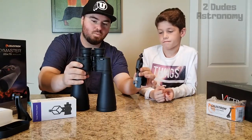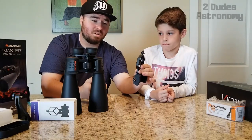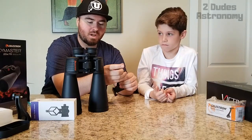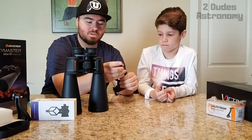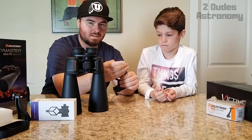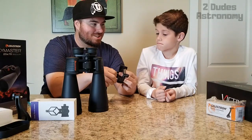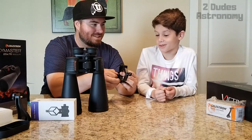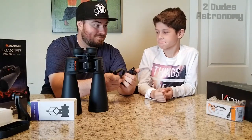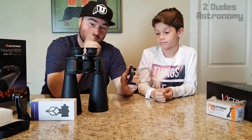That'll give you guys a good idea of what we can see. We actually want to make a couple of videos with these — we don't think one video will cover everything we want to find. Different times of year you see different things, and we're not experts at navigating the sky yet. We don't even know exactly what will be up tonight, but it's supposed to be clear skies.